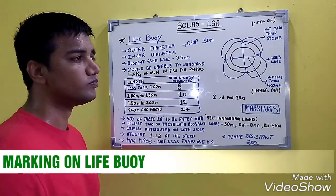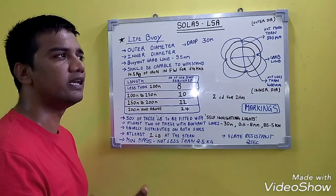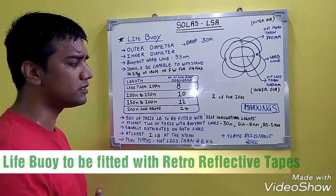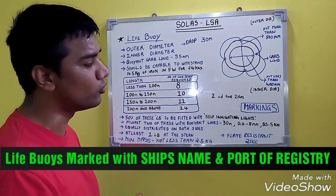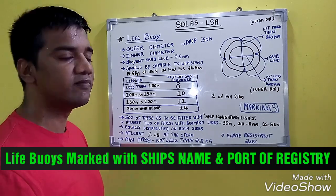The self-igniting lights of man overboard life buoys should have a luminous intensity of 35 candela and should burn continuously for at least 45 minutes. Coming to markings: the life buoy should be of a highly visible color, fitted with retro-reflective tapes, and the ship's name and port of registry should be marked on it.